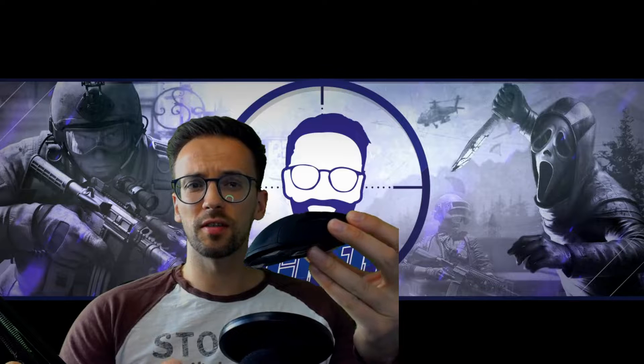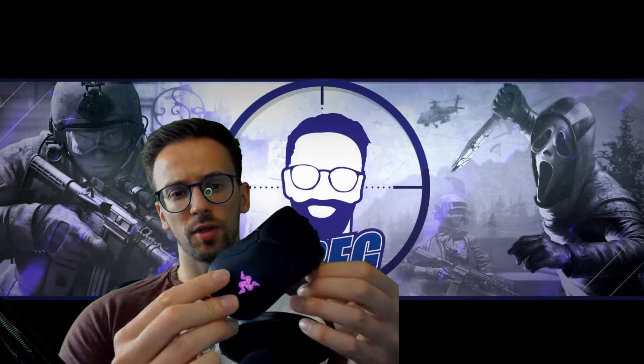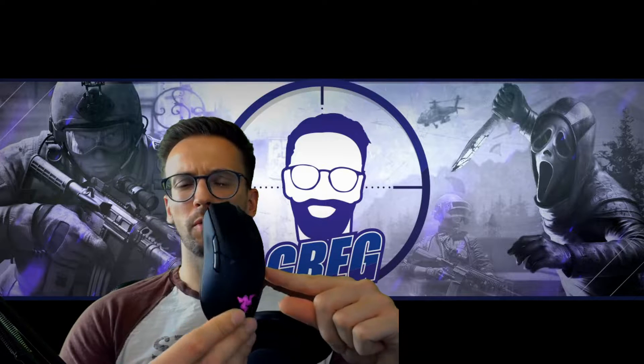It depends if it's worth the money. If you've got the budget I would buy it. I had it as a birthday gift, but I was really happy with my former mouse — the Glorious Model O.